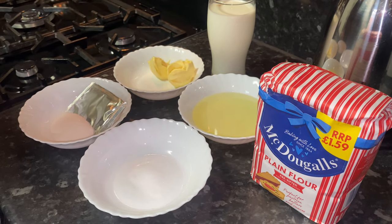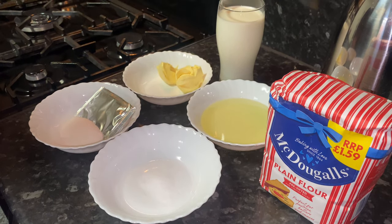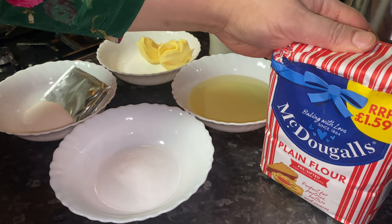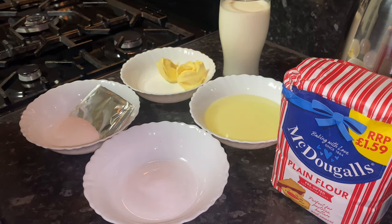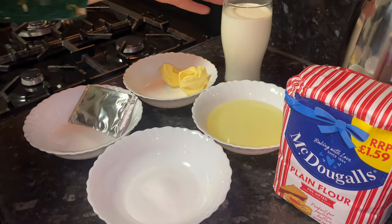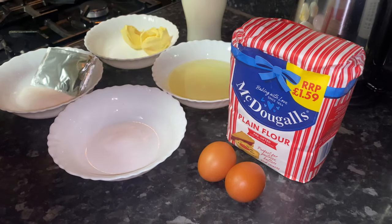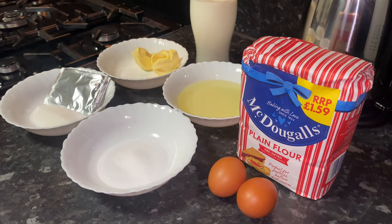Now the recipe for tava naan — because there are so many recipes out there for Qurbani meat, you can make these with any dish on Eid. I'm making a lamb pie to go with the naan. Ingredients: one kilo McDougall's plain flour, half a cup of oil, two spoons of butter for topping, one packet of dried yeast, one spoon of sugar, one spoon of salt. I'm binding the dough with a glass of milk and two medium sized eggs. This recipe makes five to six naan.